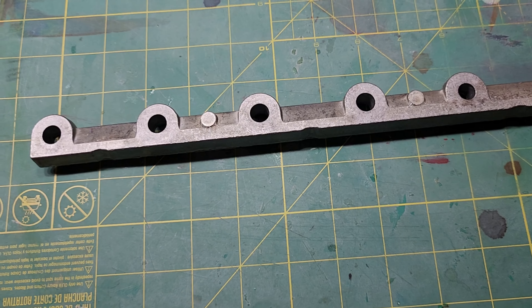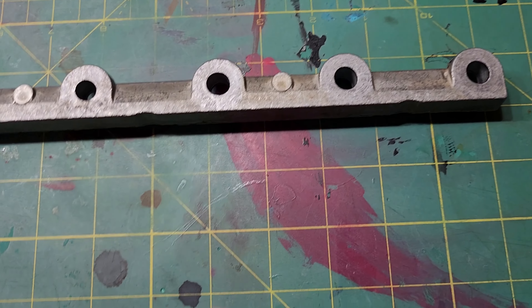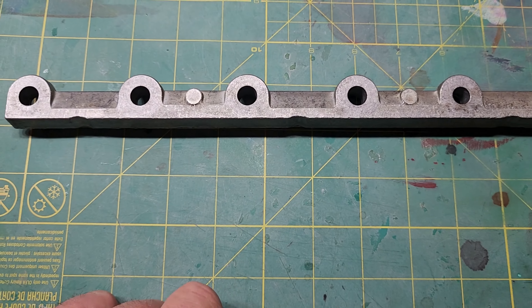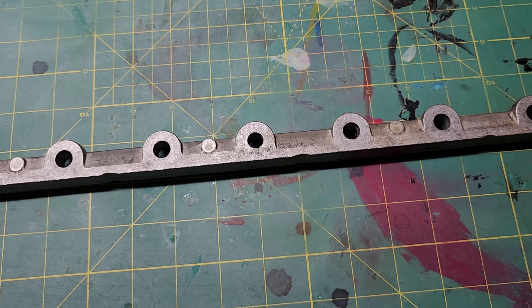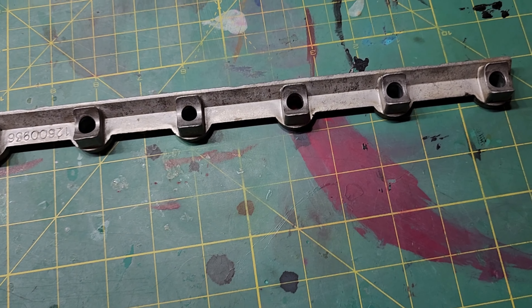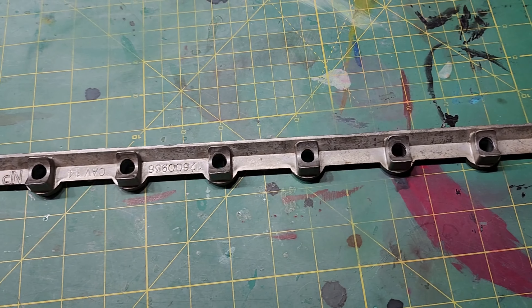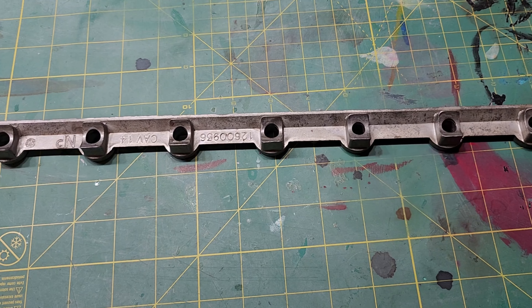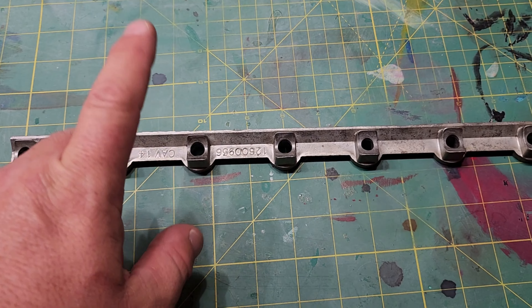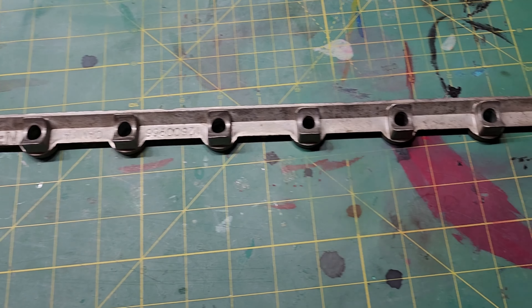This is the factory GM rocker stand that came on my LS3, cast aluminum. If you flip it over, you can see we have some reliefs in here to clear the intake runner. You can also see the sprues where they cast the aluminum into the sand mold. And this cutout here — this could be solid, which would make it a lot more stiff and sturdy. According to Livernois Motorsports, this is actually why the OEM GM rockers fail — these stands allow too much flexing under high RPMs. Whether that's true or not, I don't know, but they claim it is on their Spintron.